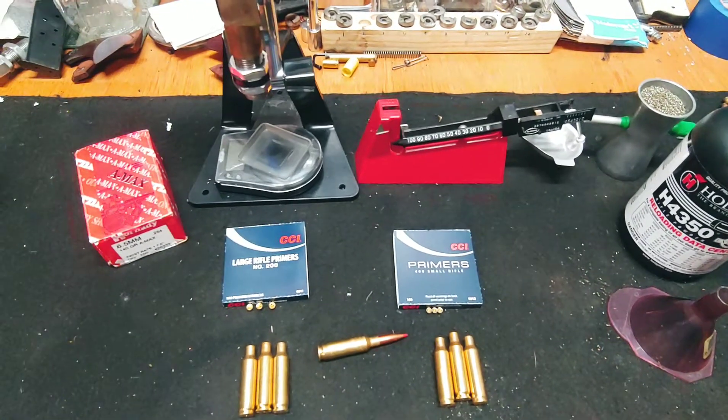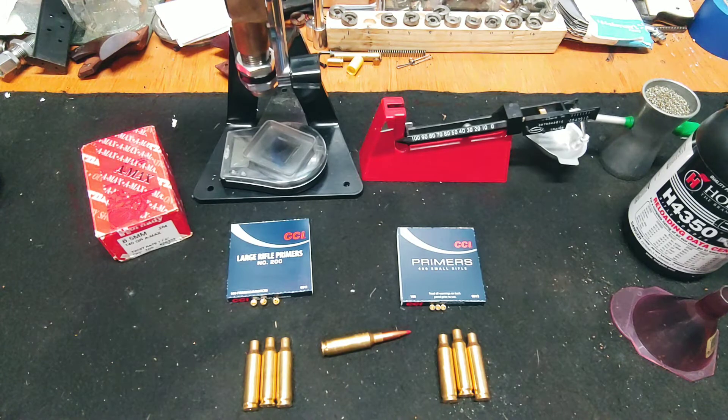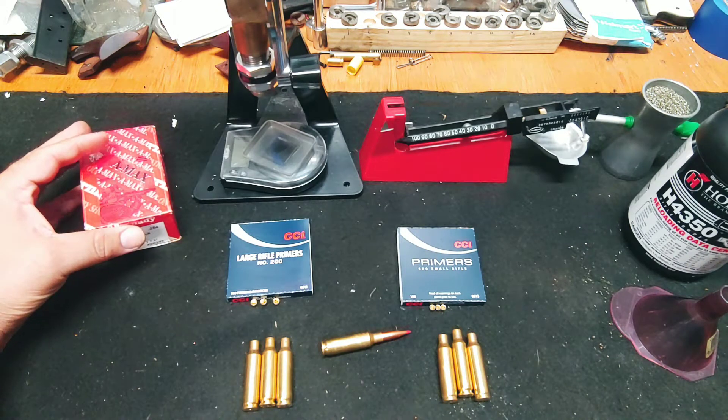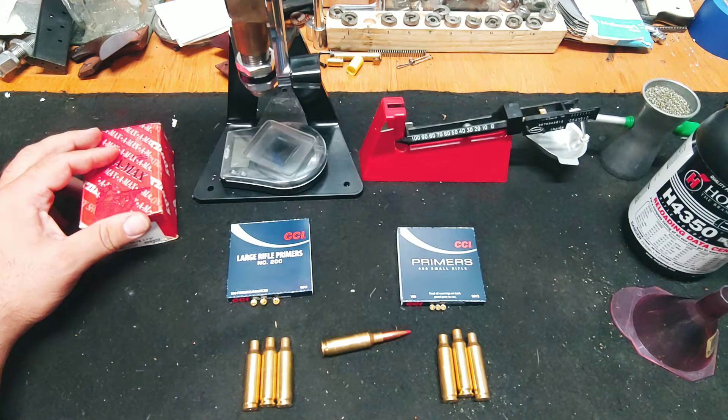Hello YouTube. I'm going to do a video today to satisfy my curiosity. First off, I'm an idiot — that's my disclaimer. I've never reloaded before in my life, so don't do anything I do, don't use any of my recipes, and I'm not responsible for any decisions you make. Anybody out there wants to make negative comments, have at it — you're not going to get a response from me.